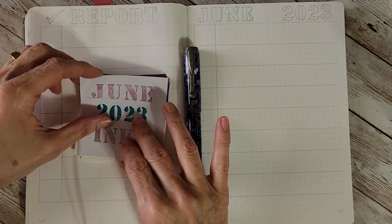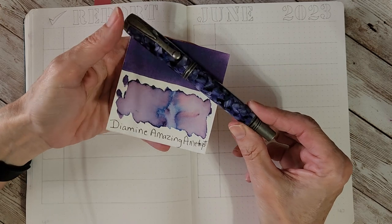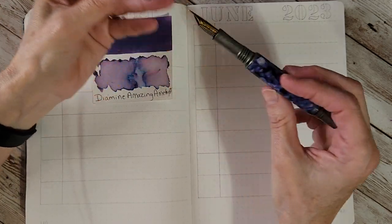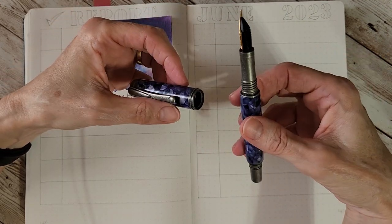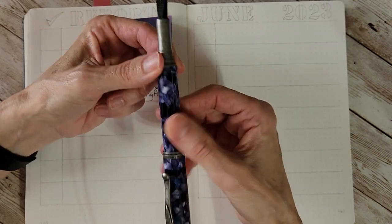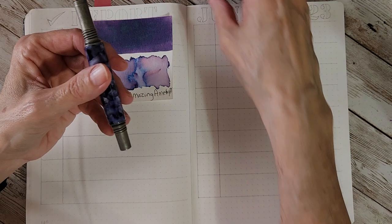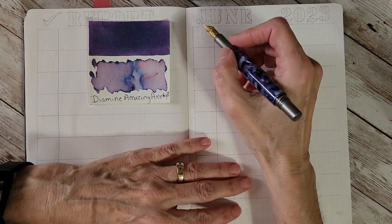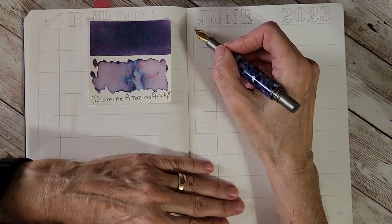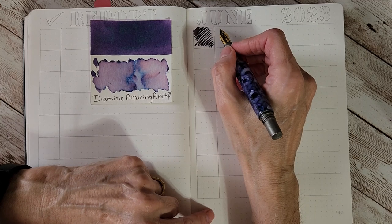I have an ink tile for each pen and ink. Starting with the first pen, I chose Diamine Amazing Amethyst. This pen posts — it's a heavy pen — and I noticed the way it's made, it screws to post, which I thought was really great. Here we go: the custom Junior George antique silver with a broad nib — I think these are Schmidt nibs — and Diamine Amazing Amethyst. Oh, it's just so smooth and pretty.